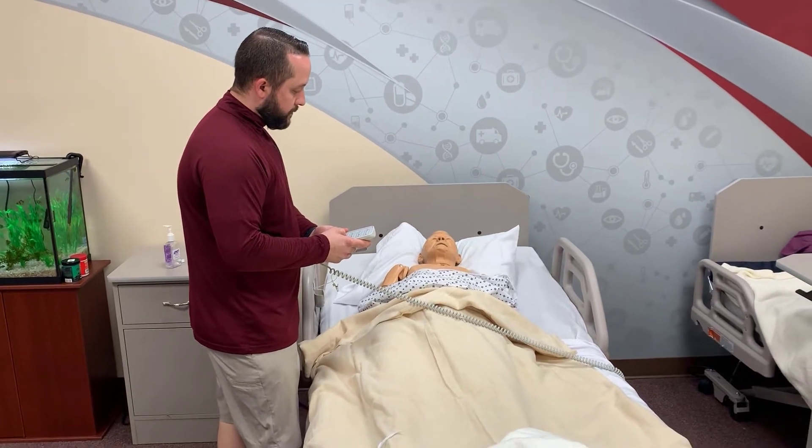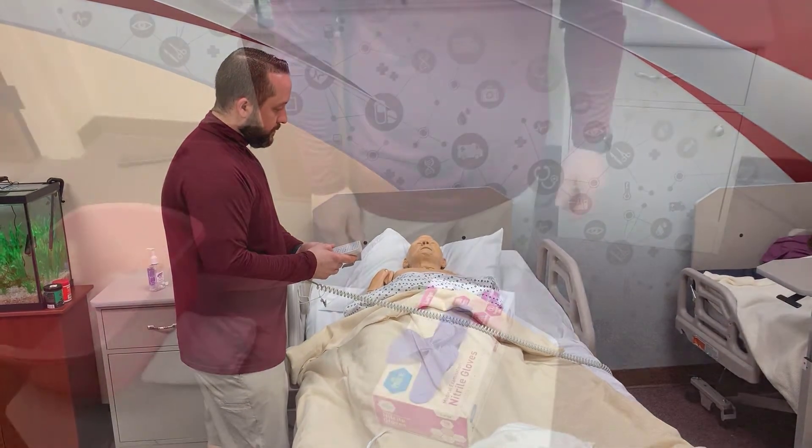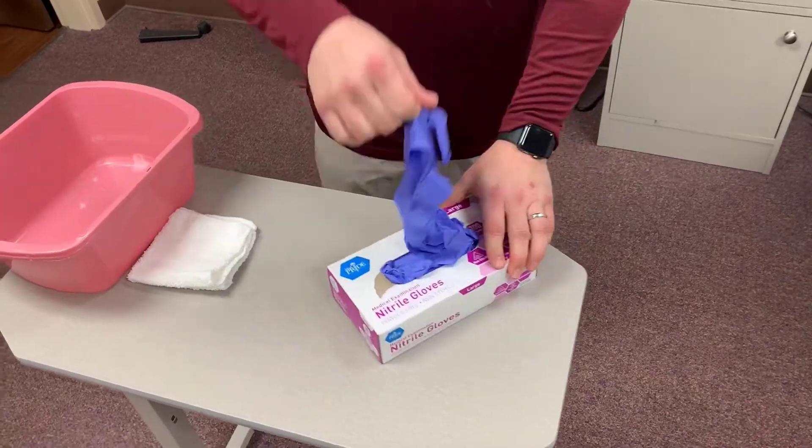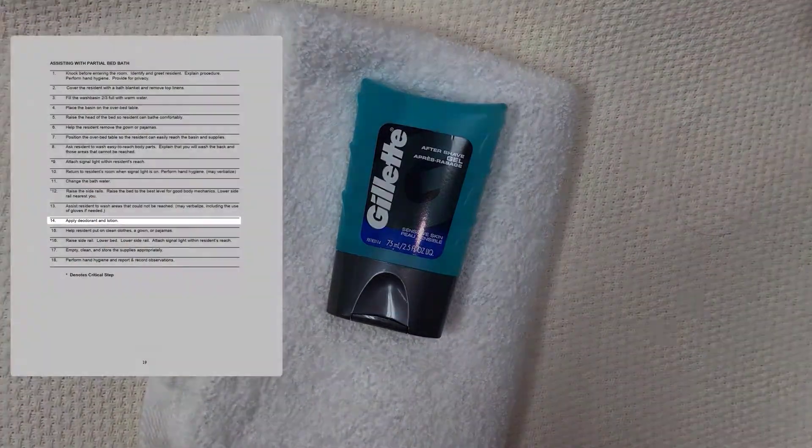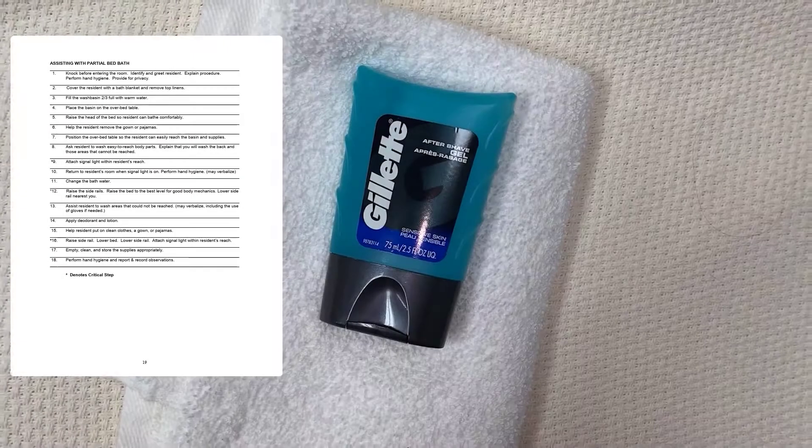For testing purposes, you can verbalize that you finish this part of the bath and don gloves if needed.